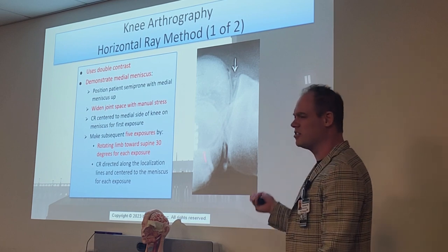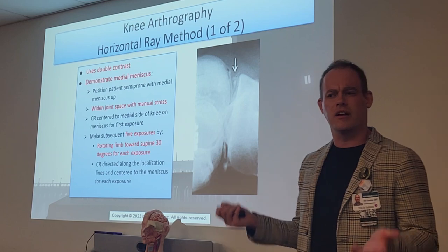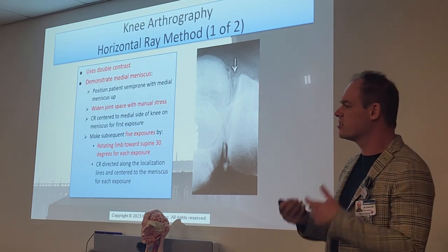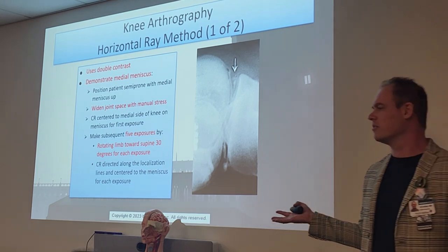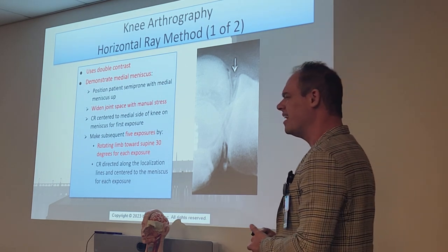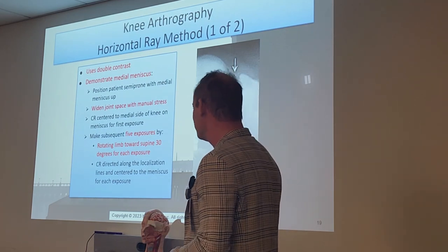They don't really do these much anymore, by the way. If you do see these in clinic, really all they're going to do is inject the contrast and the doctor's going to take pictures with the fluoro machine — you're not going to do these plain films. Very, very rare. I doubt they've had you do plain films on arthrograms.